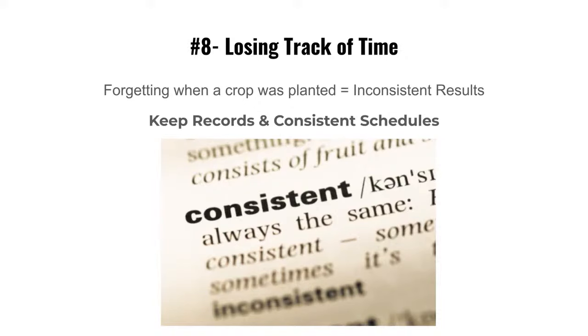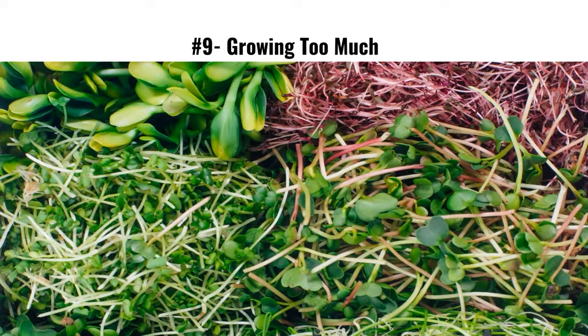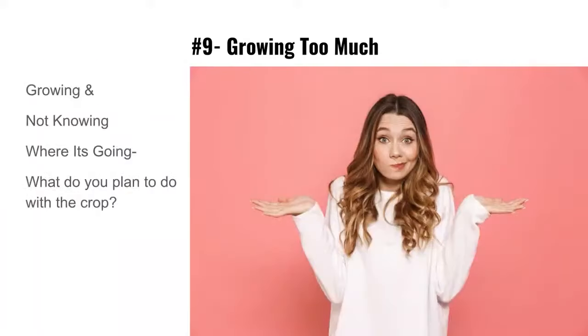That's why we now use SeedLeaf instead of spreadsheets — I did a review on it. They keep adding more features and we're loving that program. Mistake number nine: growing too much. Know what you need to grow and plan your crops accordingly.